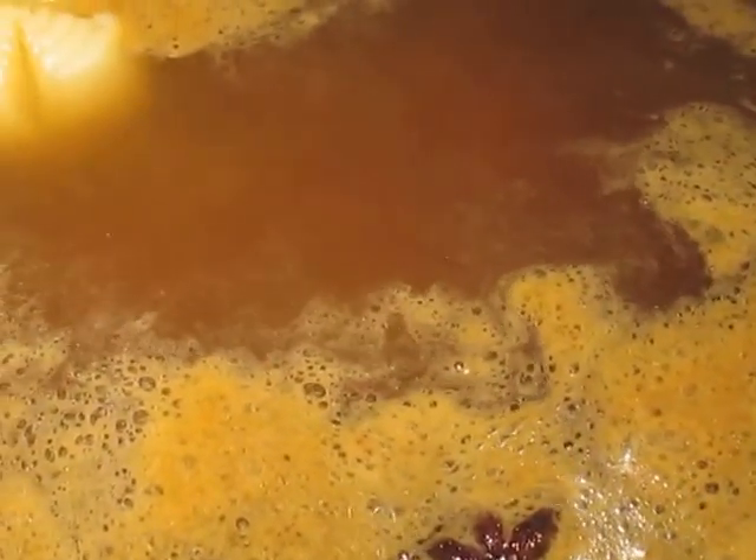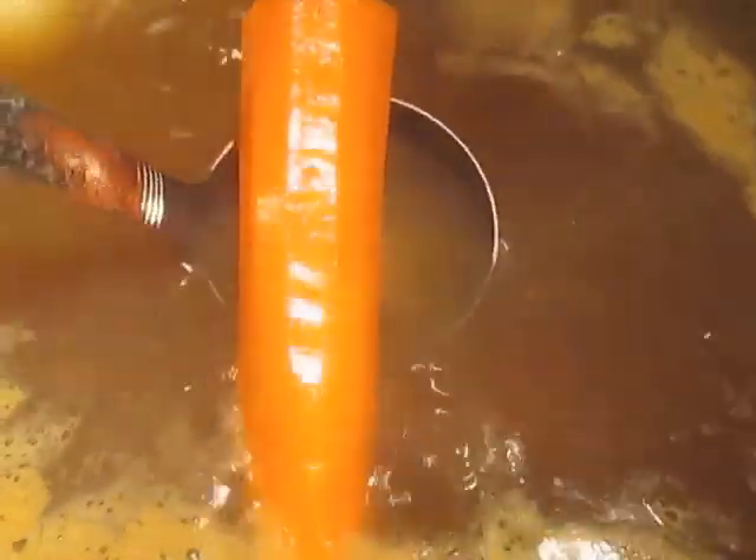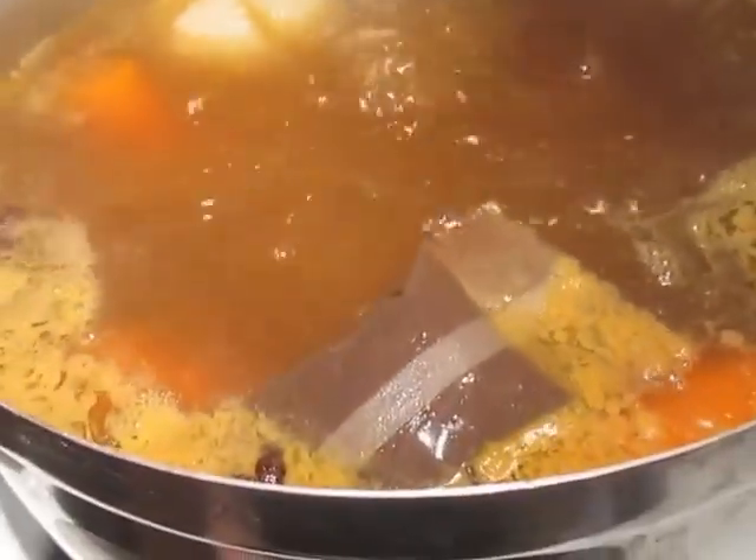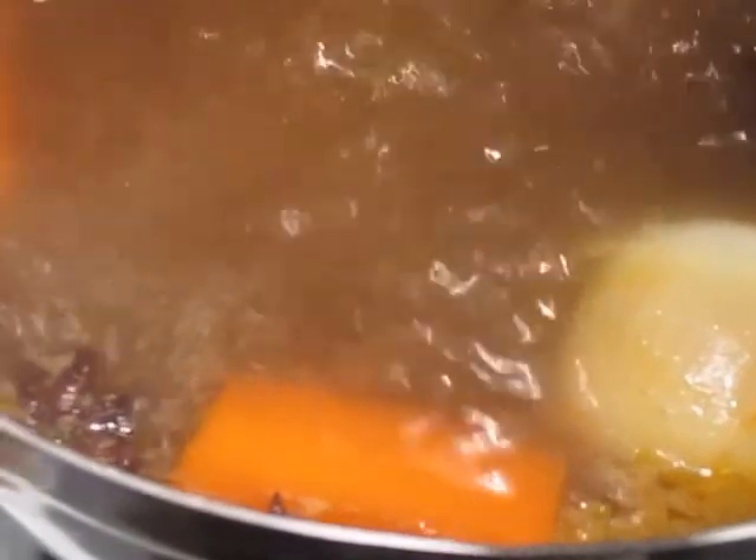Here you can see it's boiling, and the onion is soaking up the foam on top and also the excess oil that's floating on top to give it a nice rich broth. The carrot is also soaking up the oil. Here's my beef that I've been boiling and softening. Once it keeps boiling it'll keep soaking up more of the foam. After all the foam is gone, this is how your broth should look. You can then take out the onions and the carrot — they have a lot of oil and foam in them so you don't really want to eat them, so go ahead and take them out and throw them away.